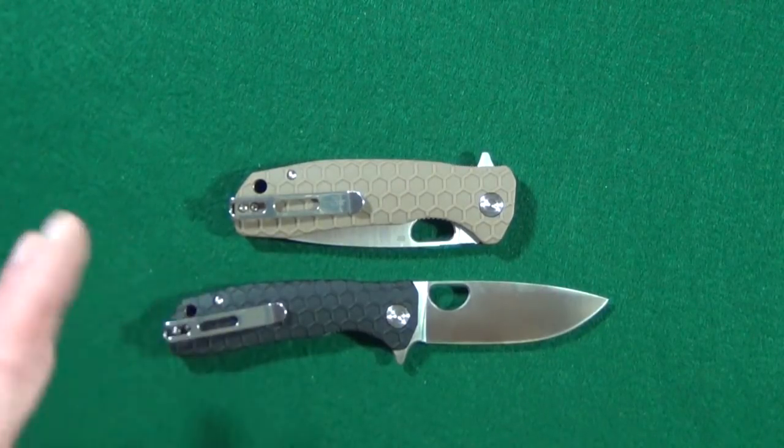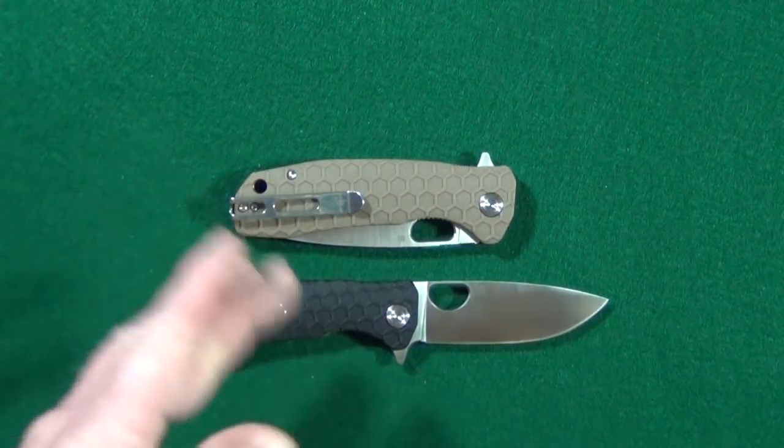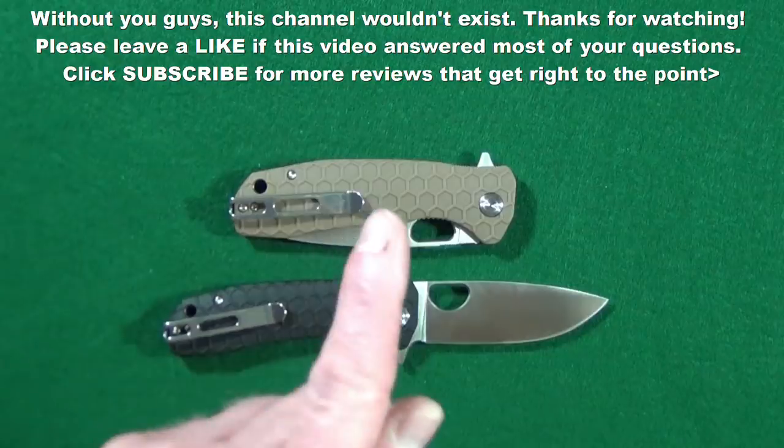Thanks for watching, and if you enjoyed this video and got any value from it, maybe just leave a thumbs up and don't forget to click subscribe for knife reviews that get right to the point. Thanks — I will see you at the next video. You take care. Bye.